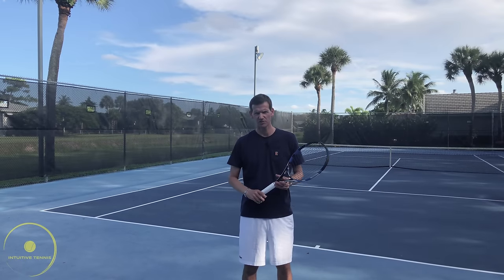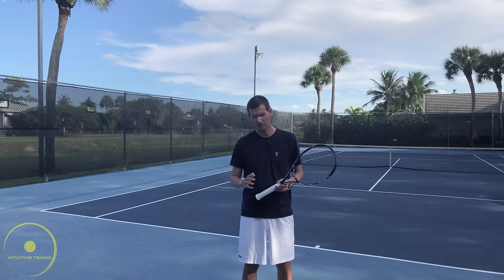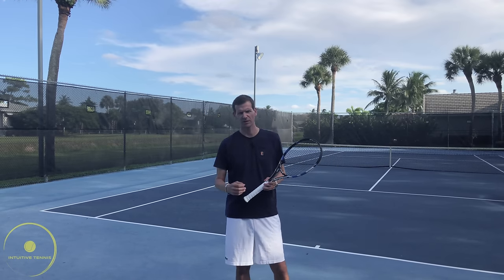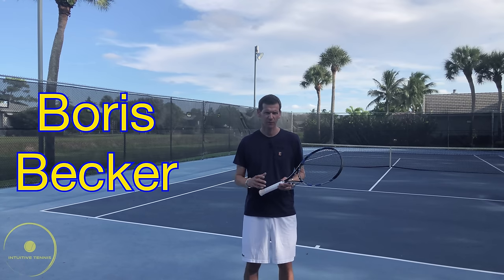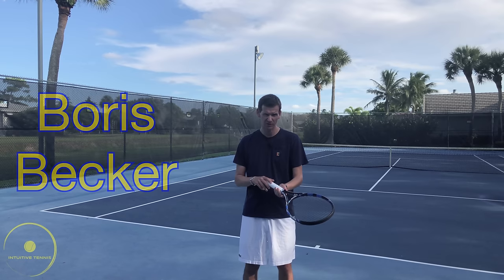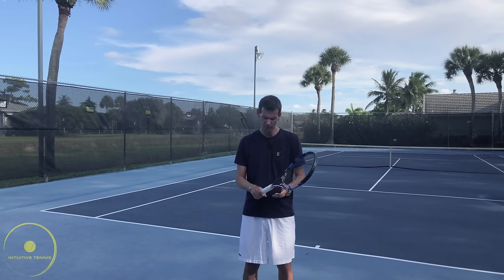Let's start off with the grip on the flat serve. The grip is going to be a continental grip with our base knuckle on bevel number two. However, one of the greatest servers of all time, Boris Becker, had a slight forehand grip on his first serve — somewhere between the eastern forehand grip and the continental grip, somewhere on this edge, and this is how Becker would hold the racket.